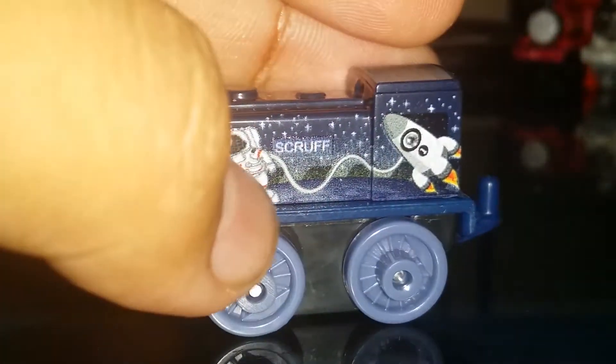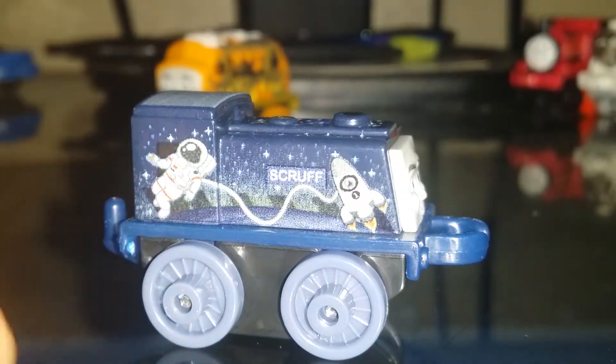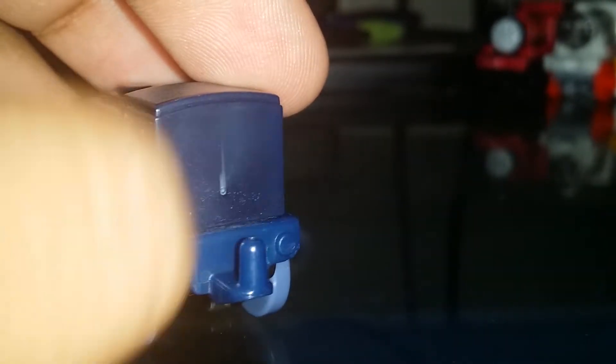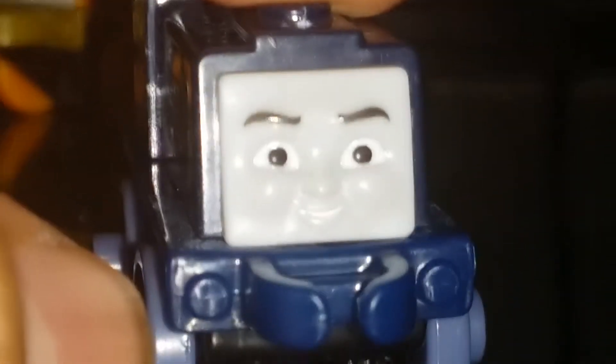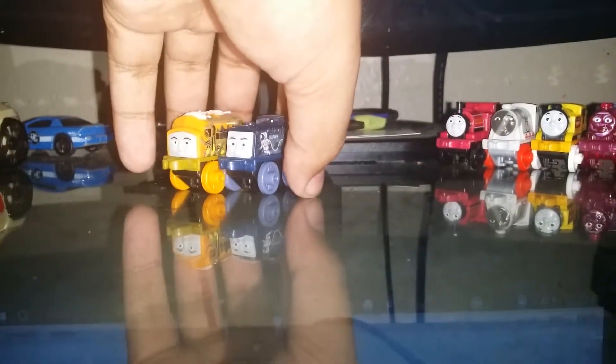Here we have Space Scruff — you've got a lot of astronaut detail. His name is right here: Scruff the rocket ship. I love this color scheme — it's dark blue with some stars and a grayish silver accent. The buffers are dark blue too. Off camera it looks like a light purplish color, but on camera it shows differently. Here is Scruff's face — beautiful. I love the detailing and the color scheme they did with Scruff.